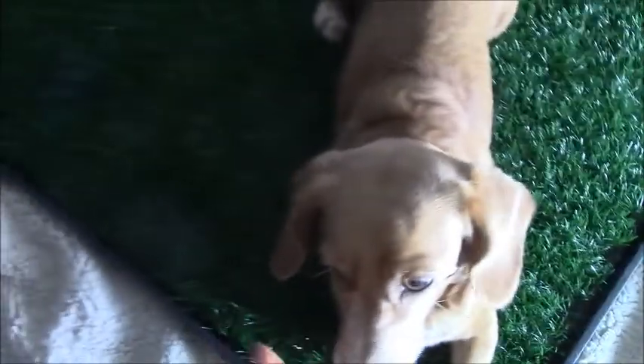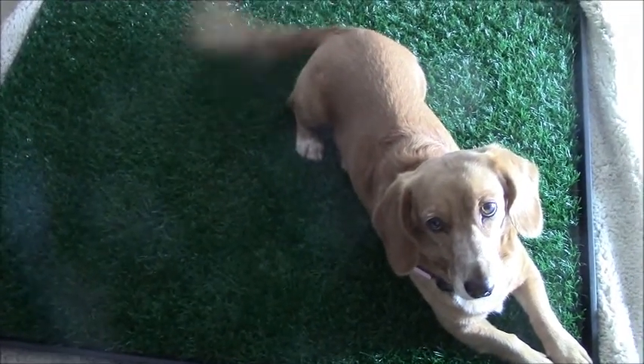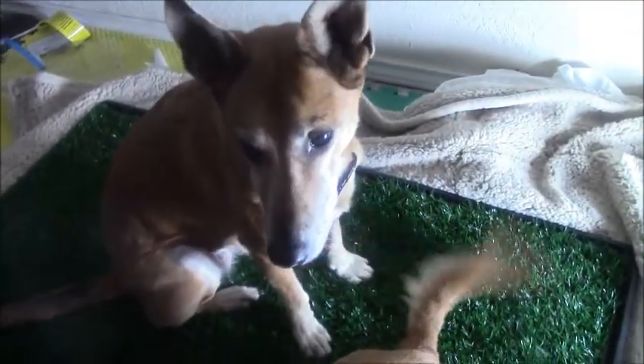This dog is about 23 pounds and as you can see it's a pretty large size. It would work for a big dog — and this dog is about 38 pounds.